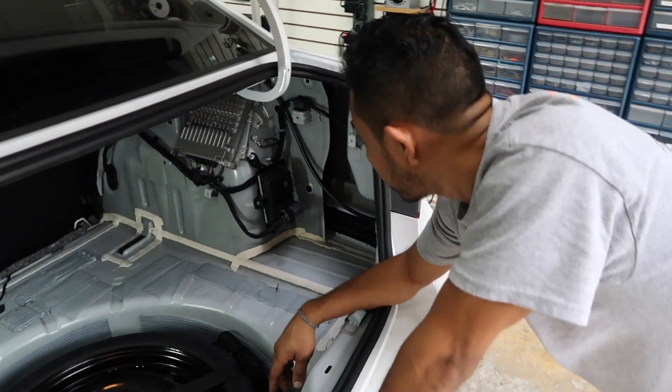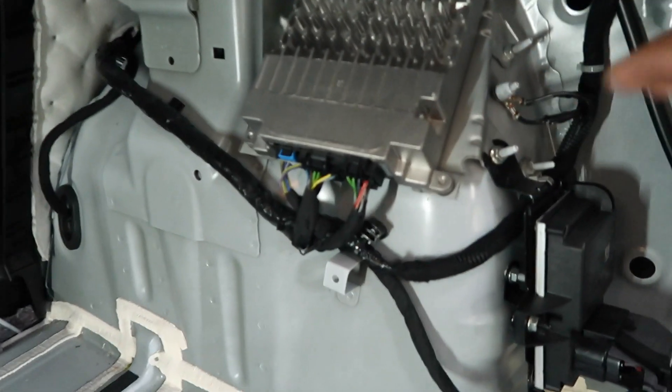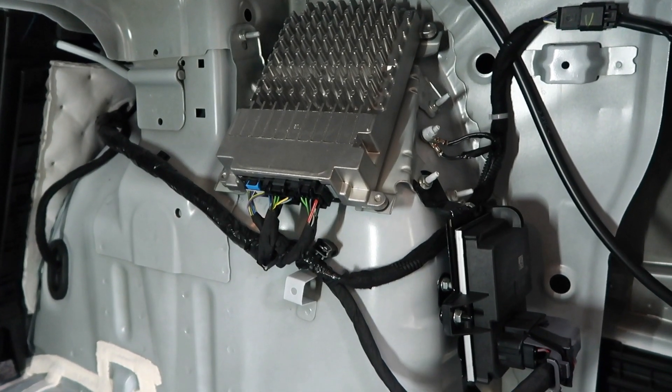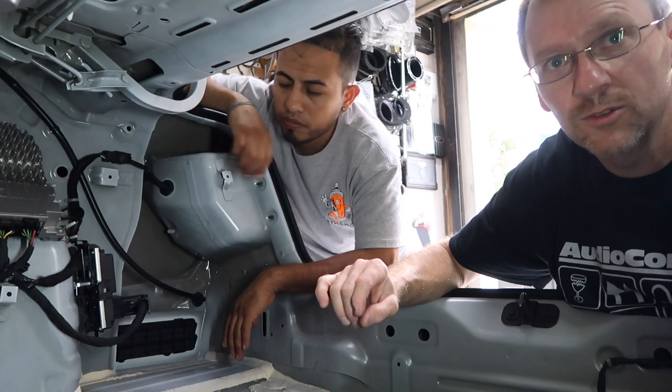Let's join Fernando in the trunk — we're doing our RP-ology audio. We found the amplifier on the passenger side of the trunk. Look at that — yeah, it's nice.